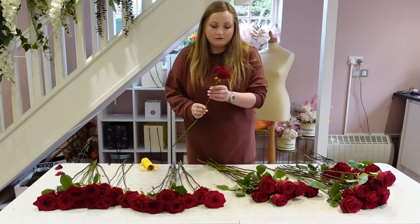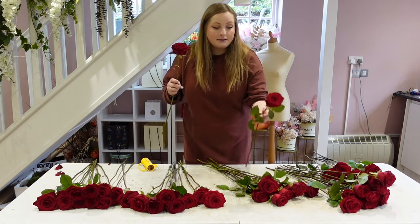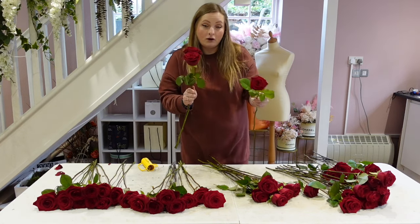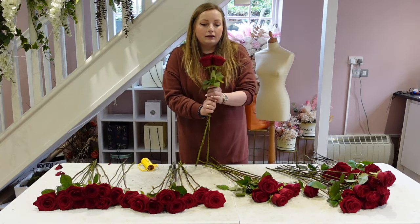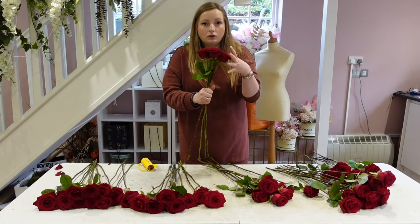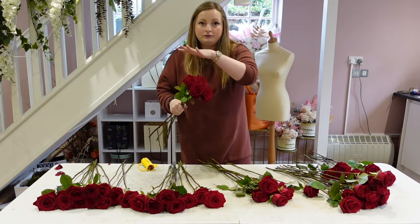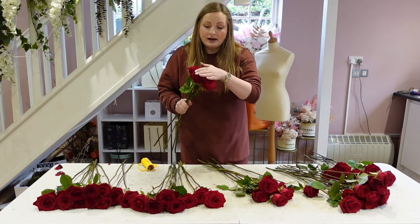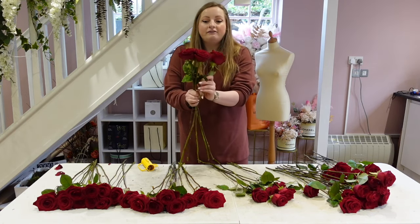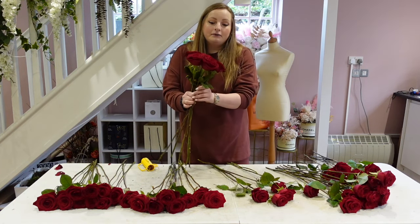First of all I'm going to get my stem like this, and then we're just going to put all the stems together at an angle with the spiral technique. I don't want it to be domed because when it's domed it can look a lot smaller. I want it to be flat but in a round shape so all the heads are at the same length — it makes the bouquet look bigger. We're not going to be using any foliage; it's just a condensed red rose bouquet.